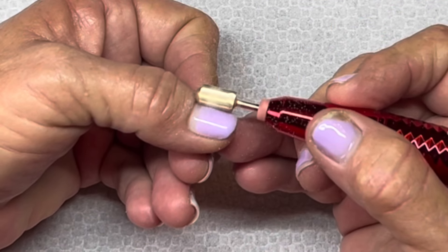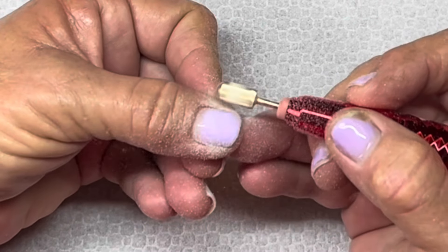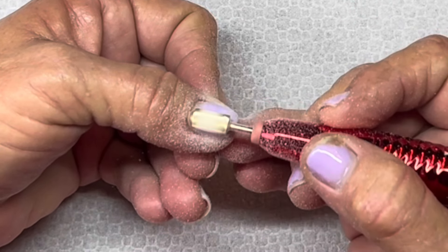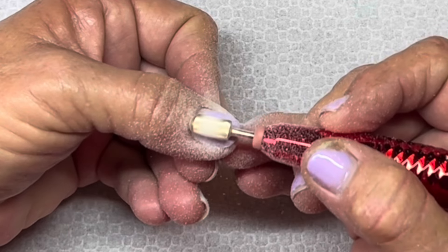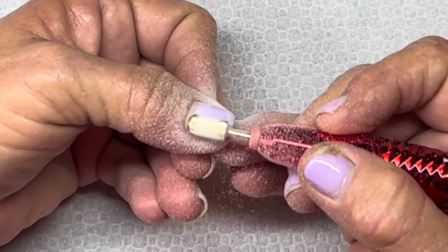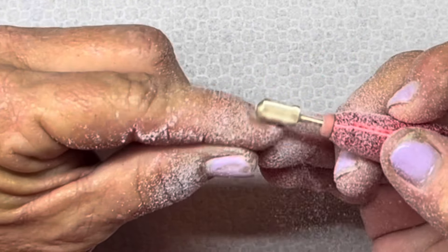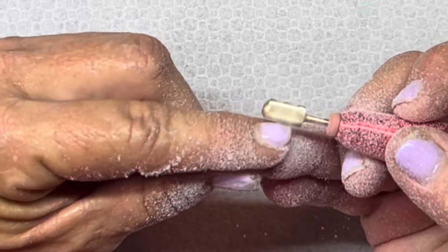I'm going to use that bit to remove the bulk of the product - taking off the top coat, which was Gloss It by the way, and most of the purple color, getting down into the hard gel. I'm going to be redoing these nails the same way I did them - same as what I have on here - except with a color change.